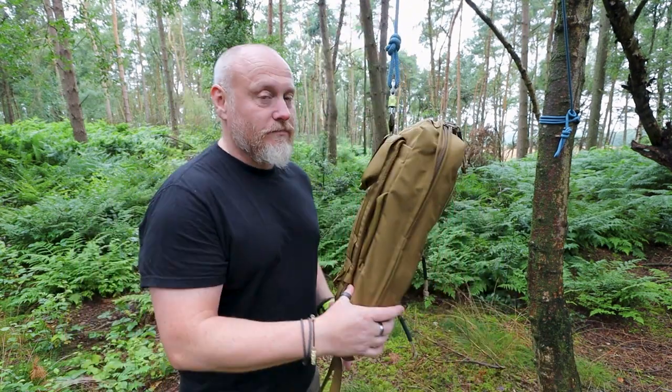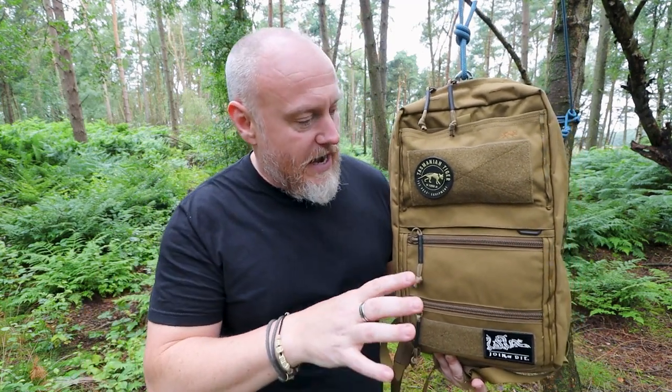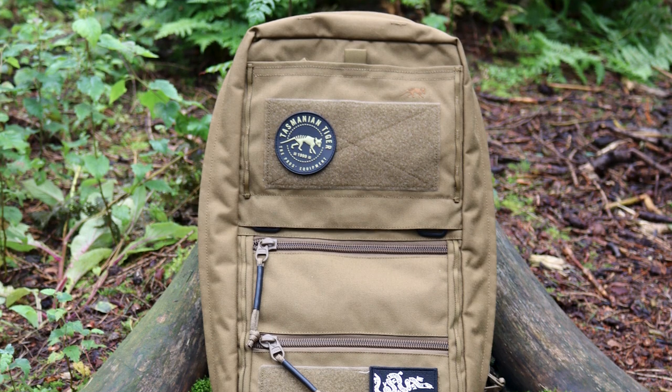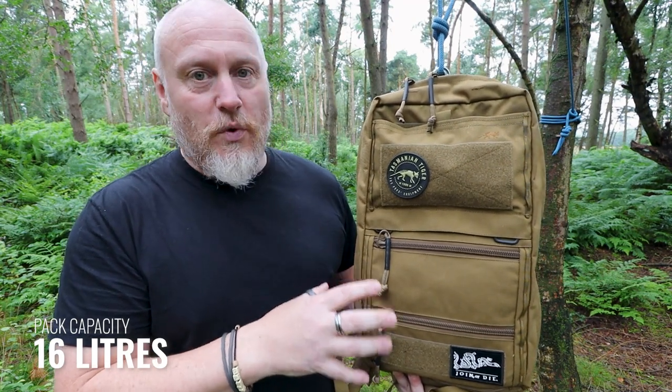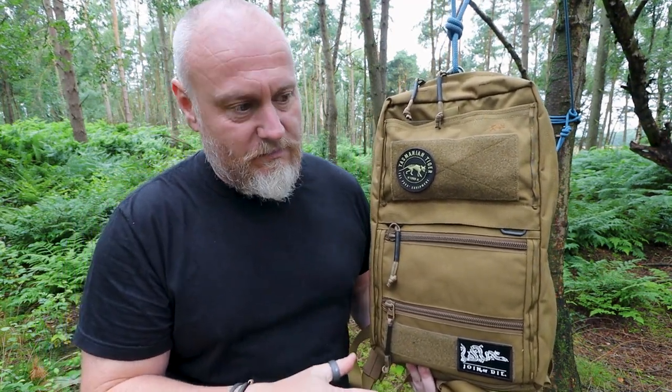So here we have, hanging perfectly, the Tasmanian Tiger Survival Pack. I got my hands on this in March at IWA, and I nicknamed this the Frankenstein bag — because it's the bag that shouldn't work but does. I think what Tasmanian Tiger and the designers there have done is took features from several different bags, mashed them together into this Frankenstein bag, and it just works on so many levels.